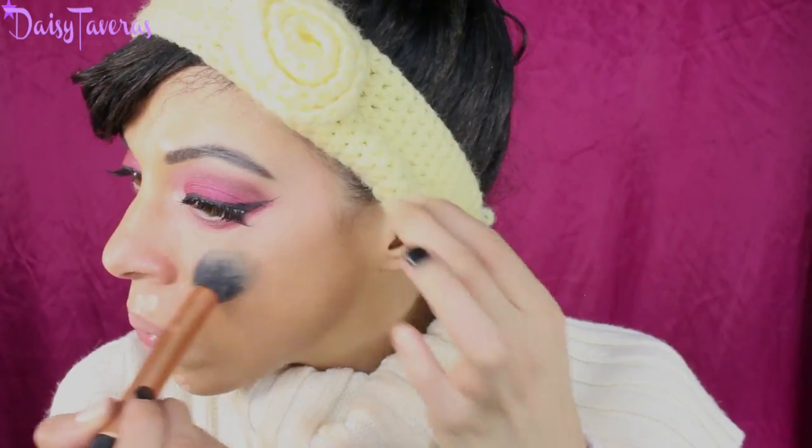Now I'm going into my concealer — I'm using my LA Girl Pro concealer in Natural — and I'm going to set my under-eye concealer. Then using the Anastasia contour kit, I'll use this middle color to set that area. I'll pick up a color and go right into the hollows of my cheeks to carve those out. I'm also warming up my face using the warmer tones from the same palette to give myself a slight sun-kissed look.